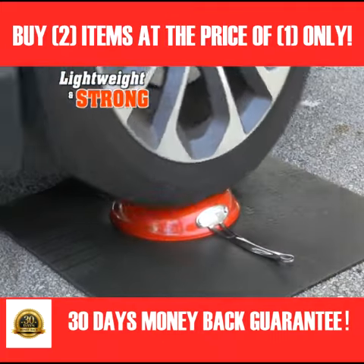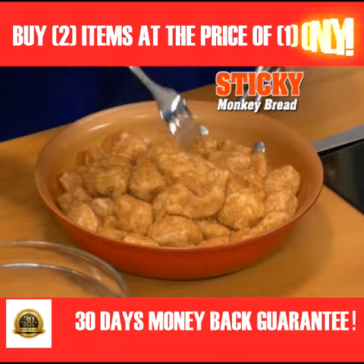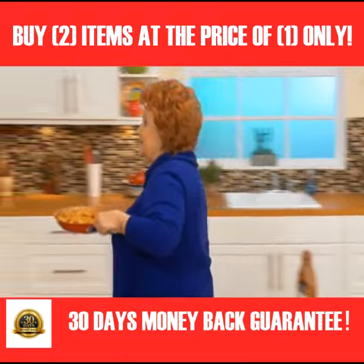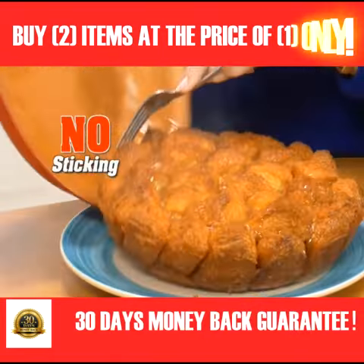It's lightweight, yet super strong, so it won't scratch, peel, or chip into your food. Biscuits dipped in cinnamon sugar and covered with a sticky caramel glaze, then bake. Red Copper is a baking pan with a handle. It goes into the oven up to 500 degrees, and everything slides right out.